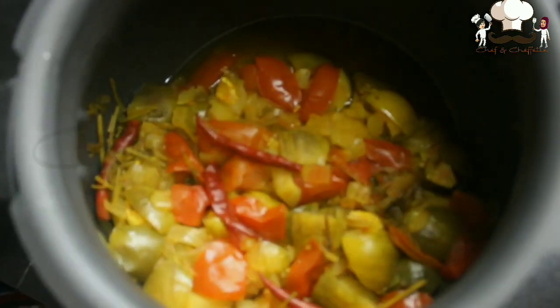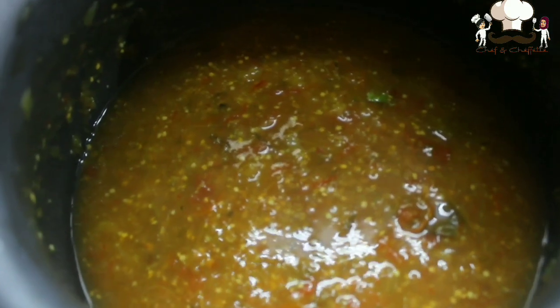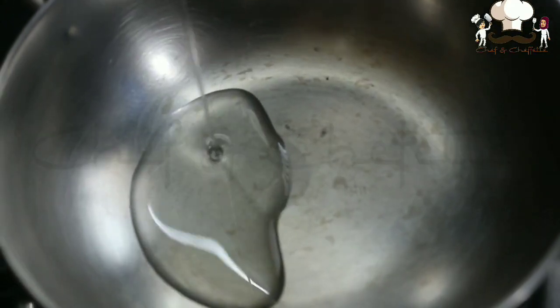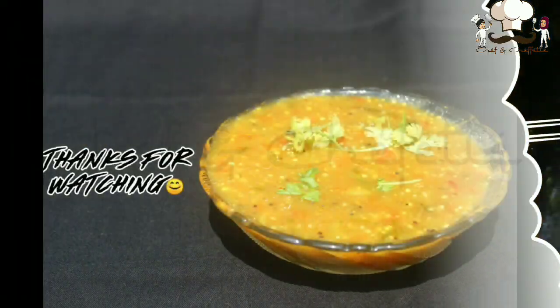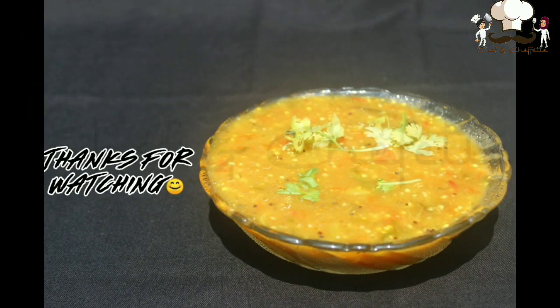Once done, mash it nicely — here we have used a wooden masher. For tempering, in a small kadai pour oil and add mustard seeds and curry leaves. Temper them as usual and add it over to our chutney. Mix the tempering into the brinjal chutney.